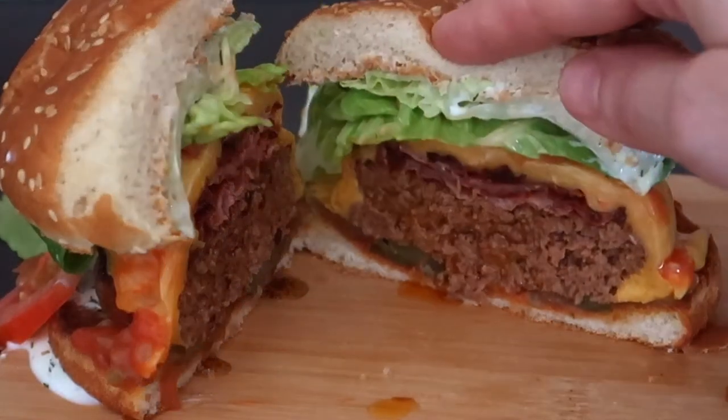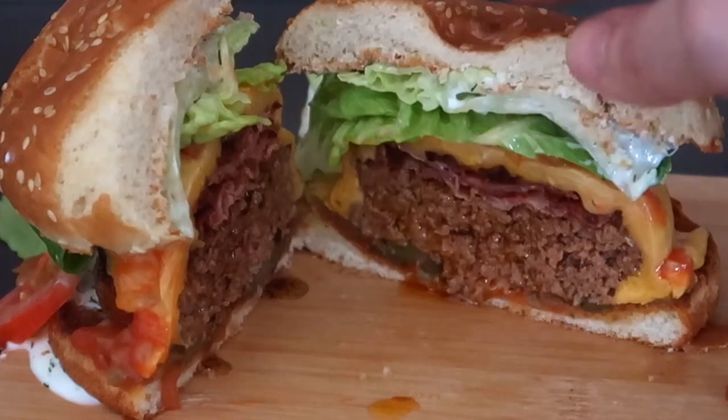Mmm, tasty and juicy. Warning, it is really addictive. Check out my channel for more recipes. See you in the next video.